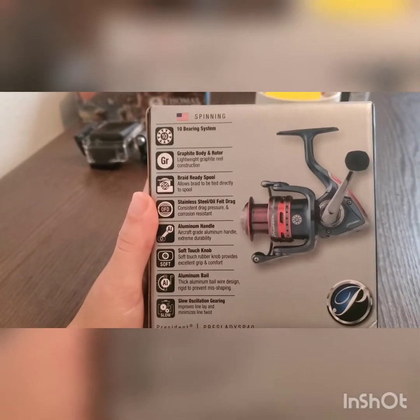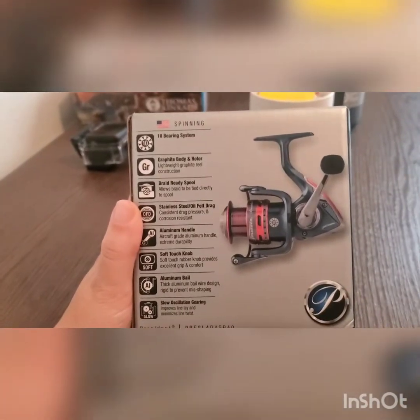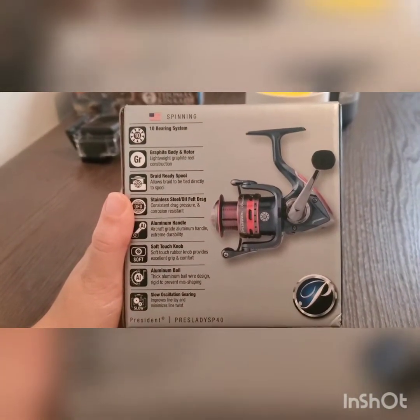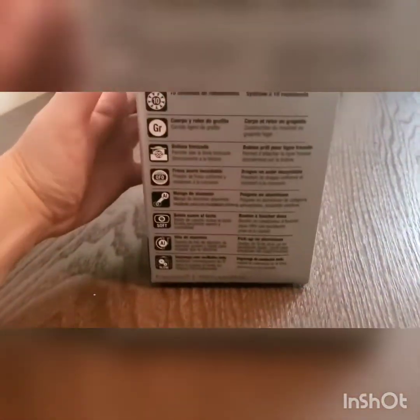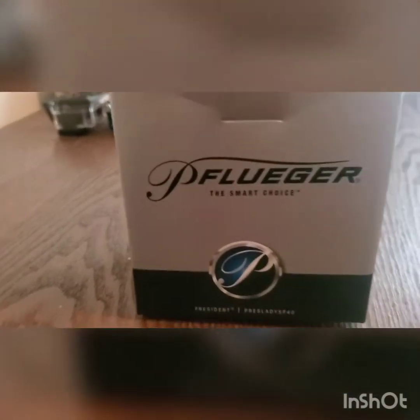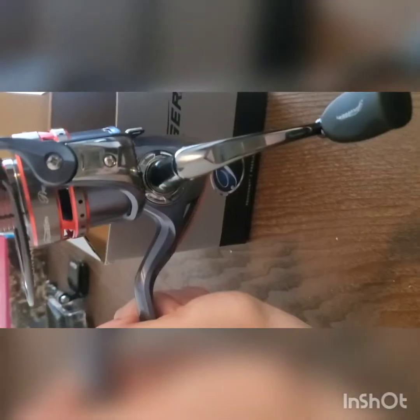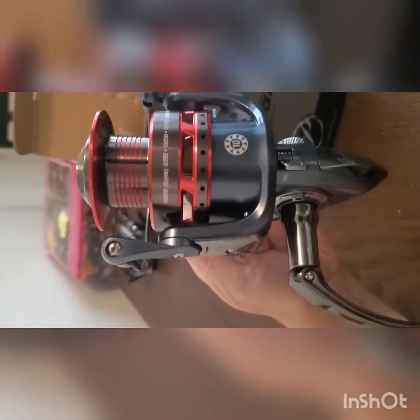I think I went overboard and got the 40. Probably don't need them that high, but sometimes you go big or go home. This is actually for you ladies out there who like to fish — it's actually the Lady President Pflueger.